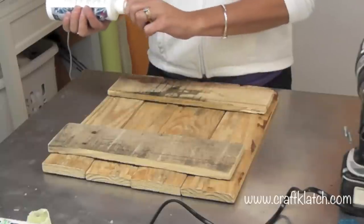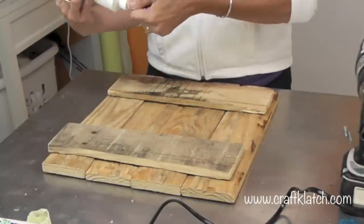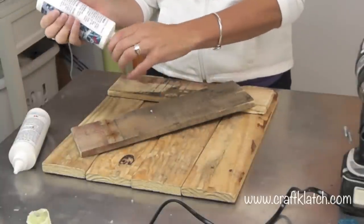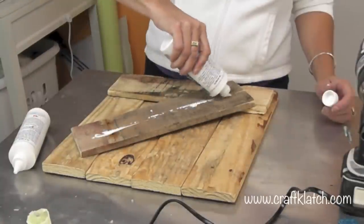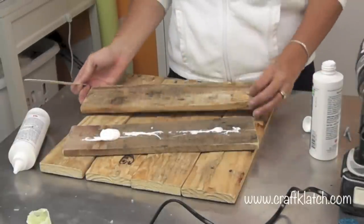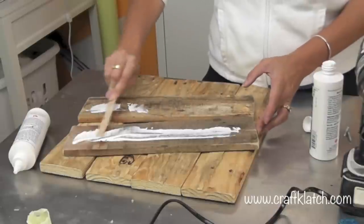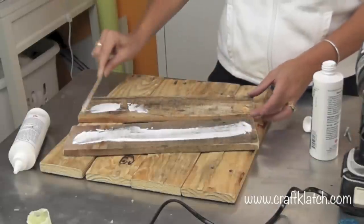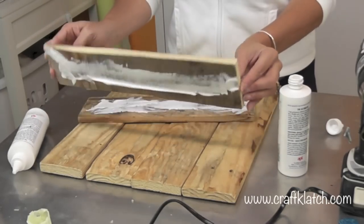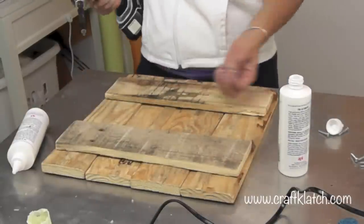I'm going to take a little bit of my Ultimate Crafter's Pick glue — you could use wood glue for this, you can use Weld Bond, you can use whatever you want. Put some on, take a stir stick, spread it around. Put some on here — this is just for a little additional support to keep it together.